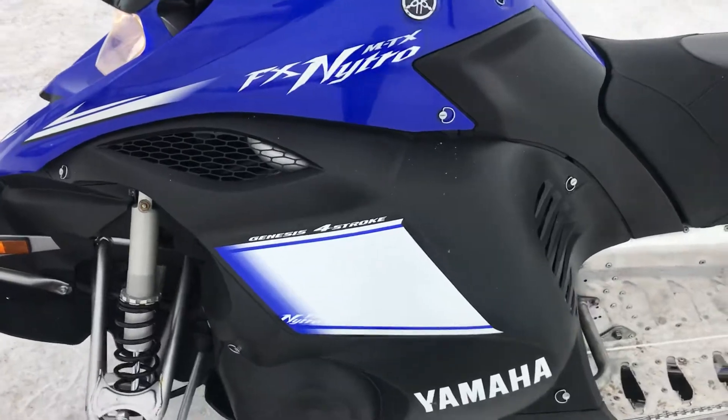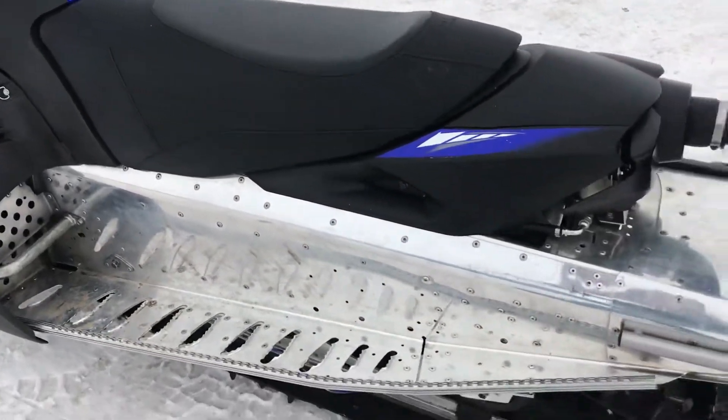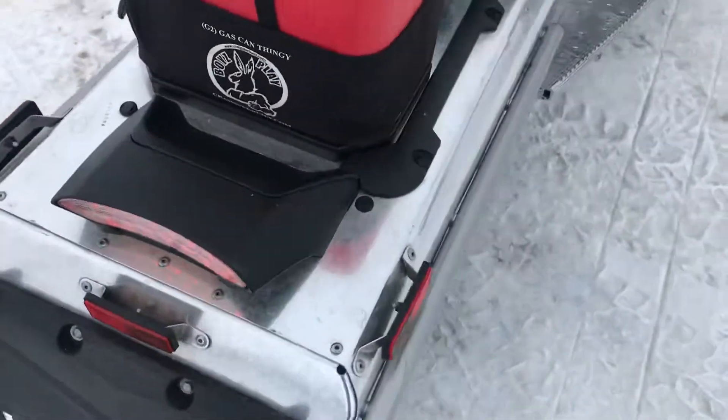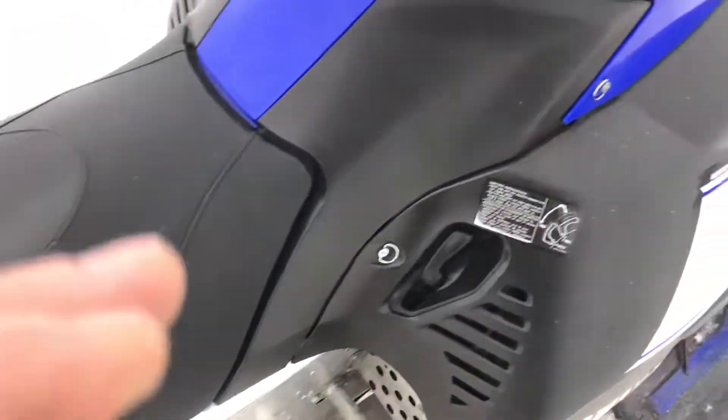Very nice clean sled. Once it's tunneled up, we're good to go.